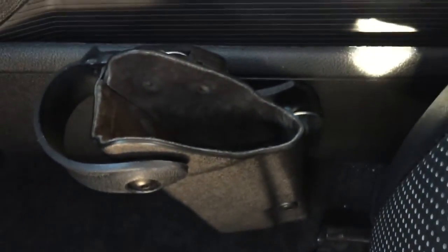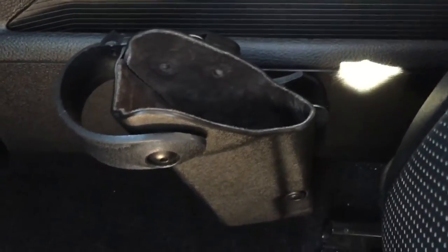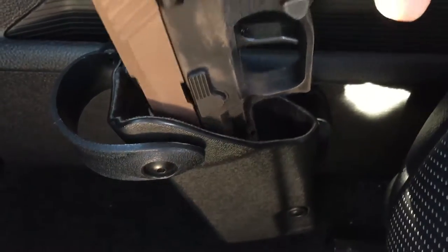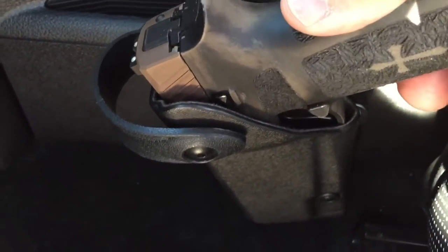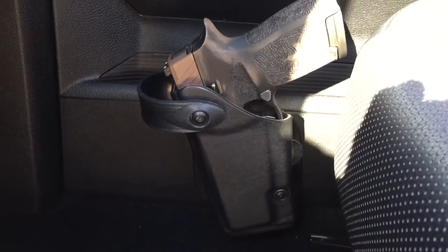I'm just gonna show you the size of pistols we can put in here. This is the SIG P320. These are loaded so I'm not gonna be triggering them. But you'll see it actually goes in, covers the trigger. That's actually how I'll drive — my leg goes right over it.